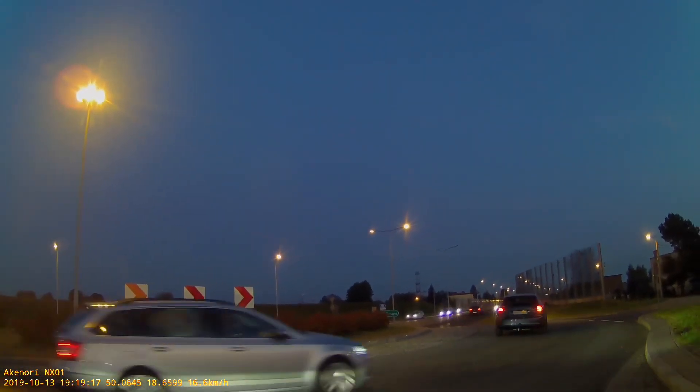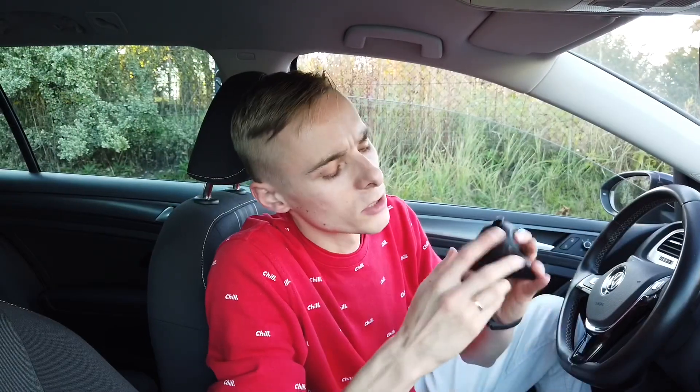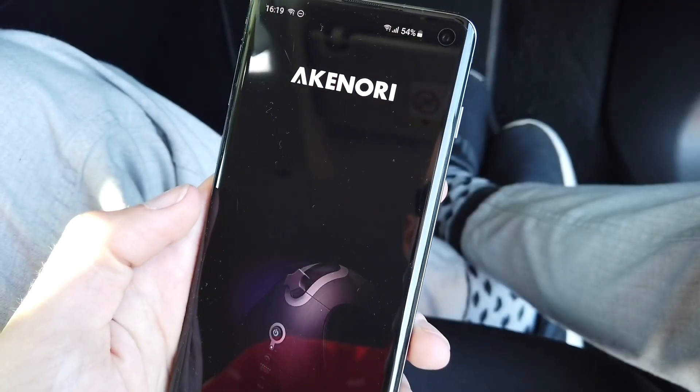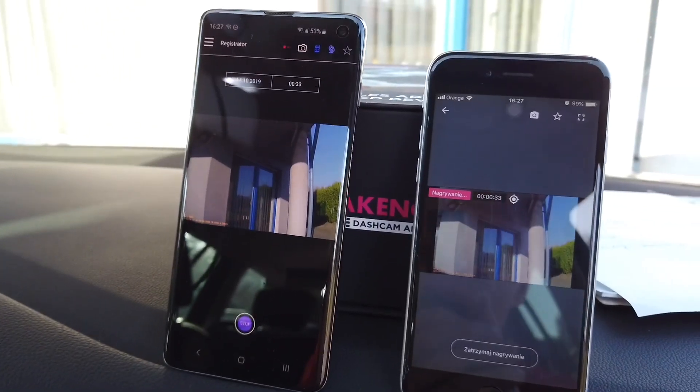There are three buttons to control the most important features, but there's also Wi-Fi included so you can control it with your phone. There are both iOS and Android apps designed to work with it.